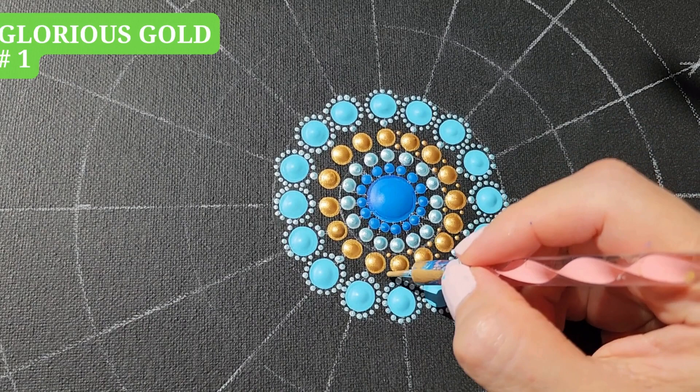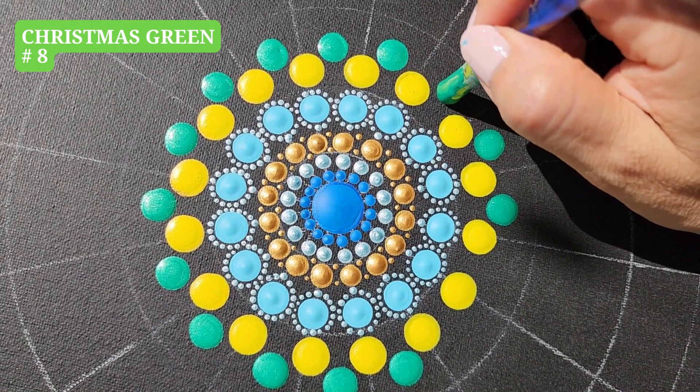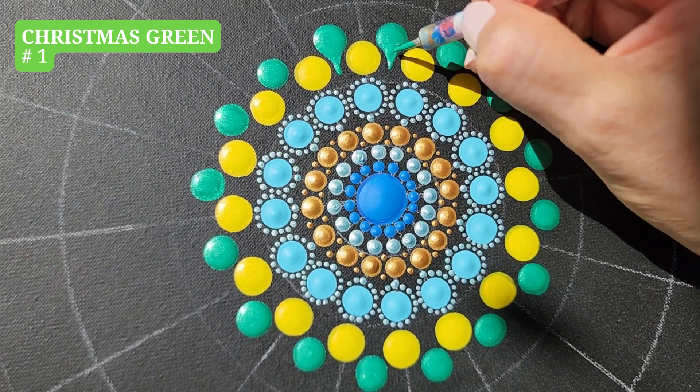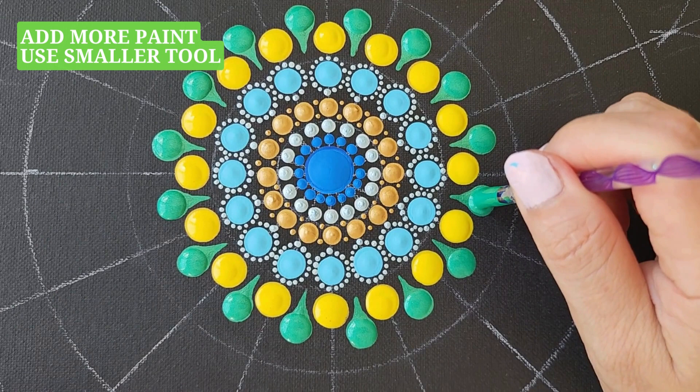Yellow, tool number 10, one dot. Christmas Green, tool number 8, one dot. Now, using tool number 1, we are going to do a swipe from each dot. First draw a line and then adjust it to a desired shape. It's best to do it while the paint is still wet.